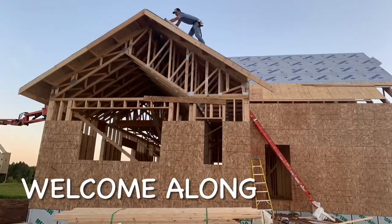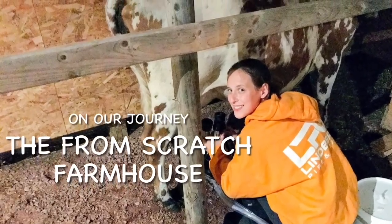Welcome to part one of my Plan Your Best Garden series, where I show you step by step how to design a garden from scratch. With my 13 years of gardening experience, I hope to help you make this your best garden year ever. And if you're new to gardening, I hope to make this an experience you're going to want to repeat year after year. Welcome to the From Scratch Farmhouse — come learn with us.